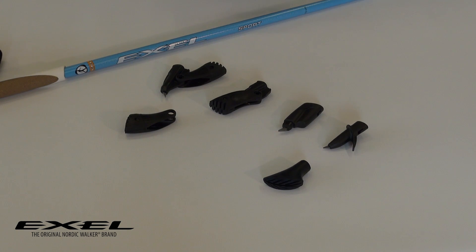And the last option, and really the most innovative option that Exel offers, is the all-terrain tip. You can see it here in the pole-down position, enabling you to walk on hard surfaces, and here with the pole hinged upwards, enabling you to walk on the road. You can also buy just the pad as a spare part.